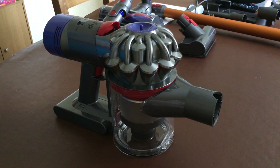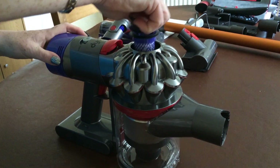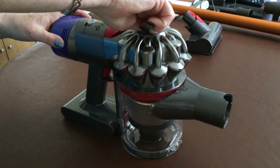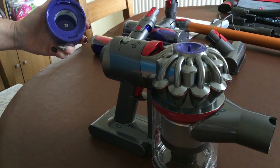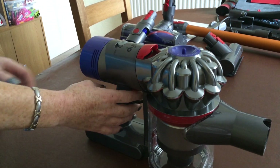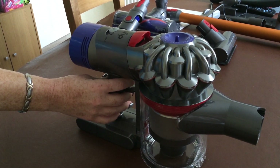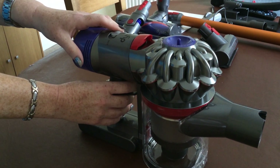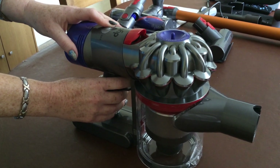On the machine itself it's got two filters which have to be washed every month — this is one, and this is your other one at the back of the machine. That is your power button. As you can hear, it's really quiet — that's on the low power. On your max power, there's more difficult things to hoover, just place it into max on the top.